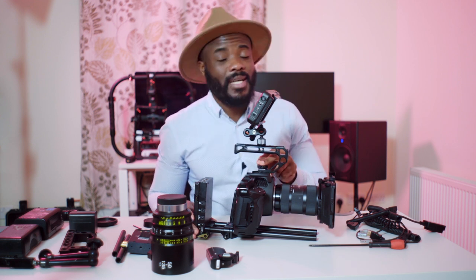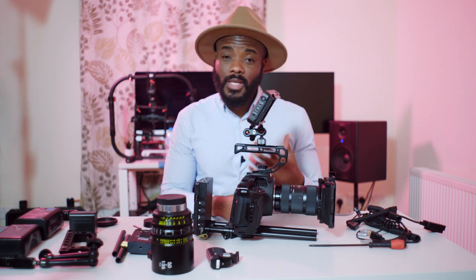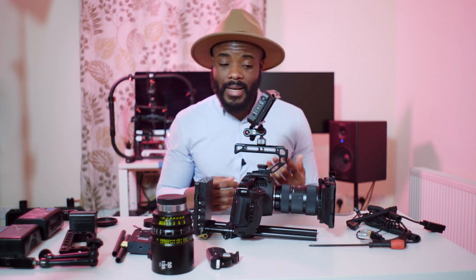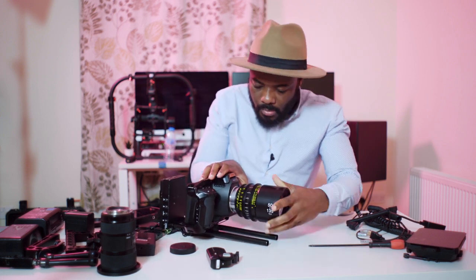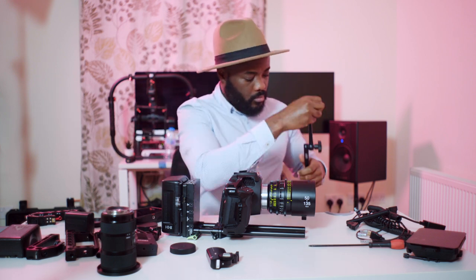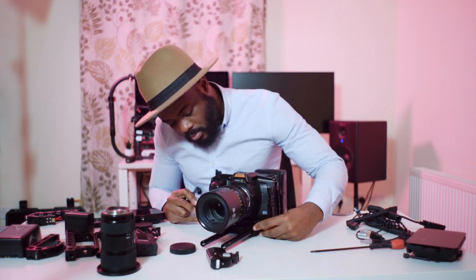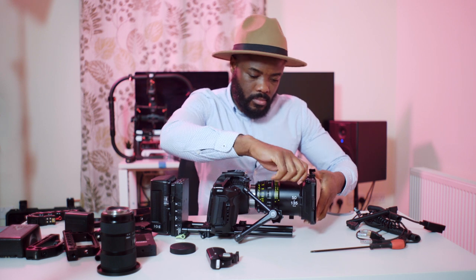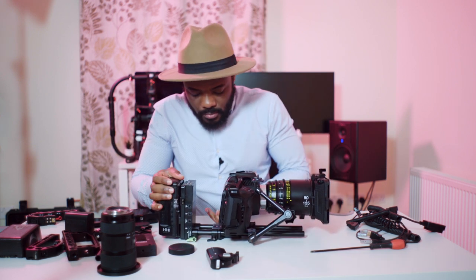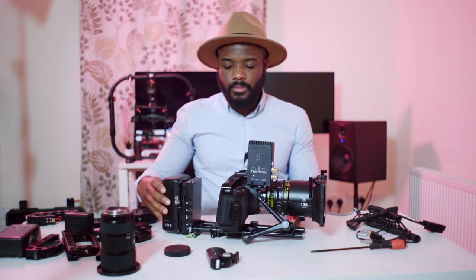Now we're going to take some accessories off and beef it up to how I'll be using it tomorrow for the studio shoot. I had to take off the monitor and the articulated arm so I can put on the lens I'll be using tomorrow. I like doing this so that when I get on set I'm ready to start blocking straight away. I'm putting on a magic arm — which is quite strong — and this is where I'll mount the wireless video transmitter. I'm also putting on the matte box. I like the camera to be back-heavy rather than front-heavy.